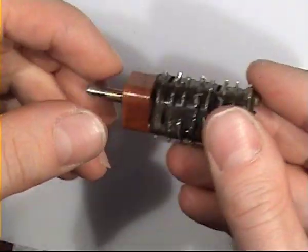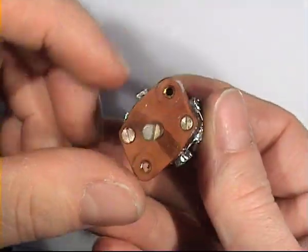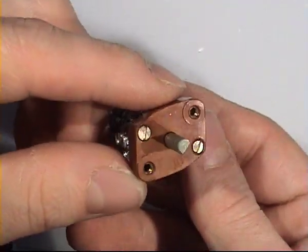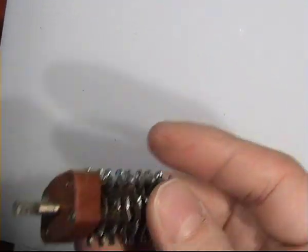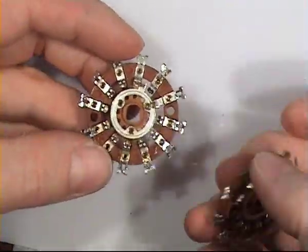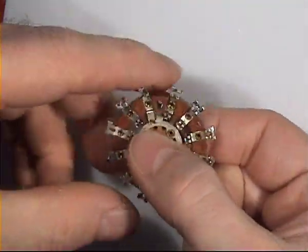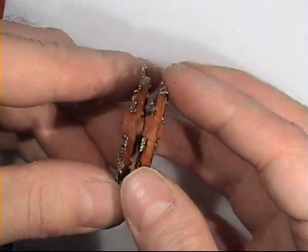Here is a more compact design, and here are larger design contact plates. You can stack a lot of these together.